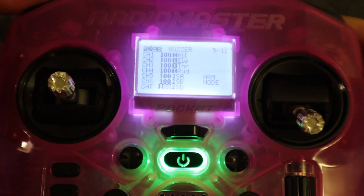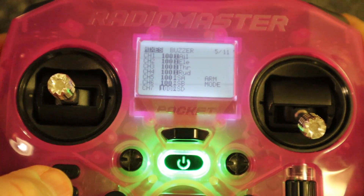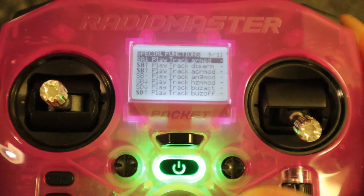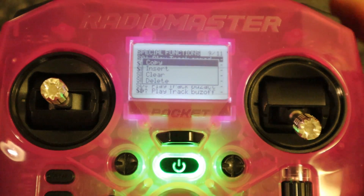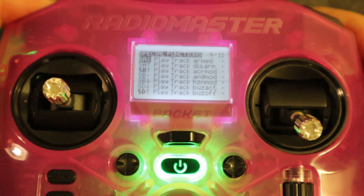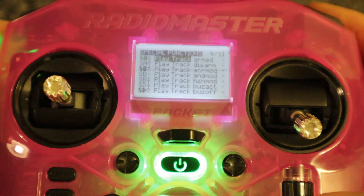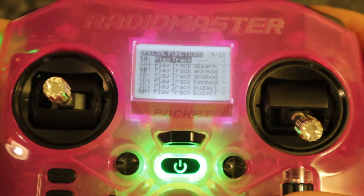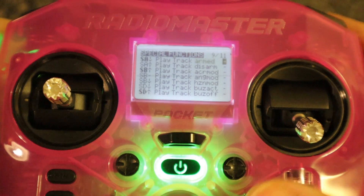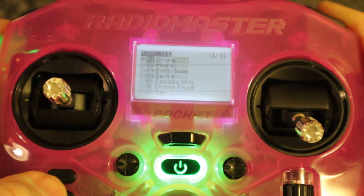I've set up sounds for the armed mode and the buzzer. The way we do this is we go to special functions and select 'play tracks'. You pick the switch you want, click enter, hold it down — that will be armed. Then you select 'play track', go along to find the sound file, select 'armed', and that's everything you need to do. You just go through and put all the different sounds you want for your drone.